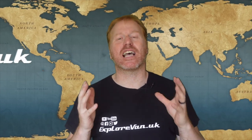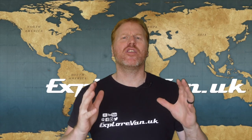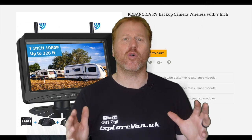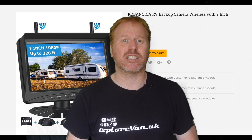Dash cams, reversing cameras and CCTV are all things that many van owners want. Rather than having to buy all three, we were excited to try out this wireless reversing camera that can be extended up to four cameras and records — so it delivers what's needed without having to buy multiple different items. Keep watching as we try it out and let you know what we think of it.